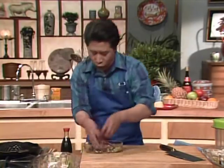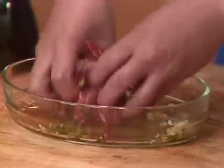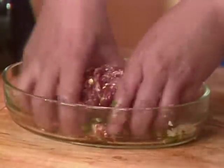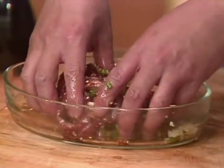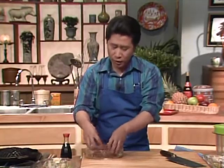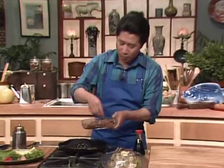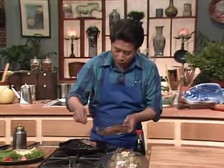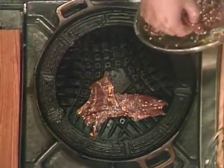Marinate all of them, and then you can grill them. Let it marinate for about half an hour to two hours. When it's done, we're going to grill this on the Mongolian Genghis Khan grill. Can you hear the sizzling sound? Isn't it exciting?